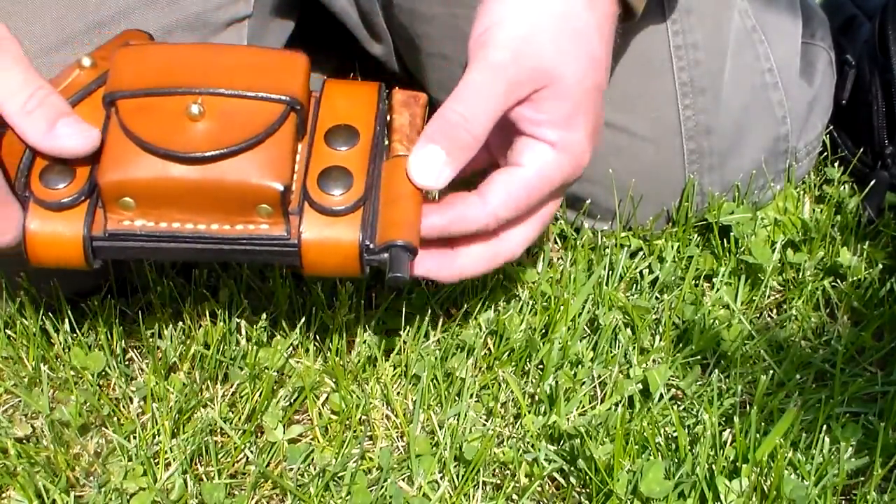I absolutely recommend you pick one of these up. Just give Adam a call, drop him a message or email. Check out his website at voyageotherworks.com, or check him out on Facebook at Voyage Otherworks and ask him any questions. He's a really great guy and a phenomenal craftsman. This is my Voyage Otherworks scout sheath for my Bark River Bravo One — absolutely recommend you go check it out. Thanks for watching, have a good day.